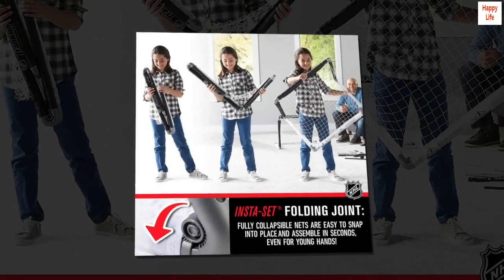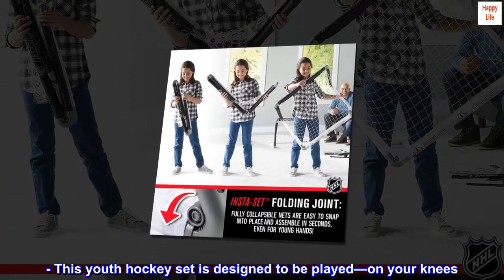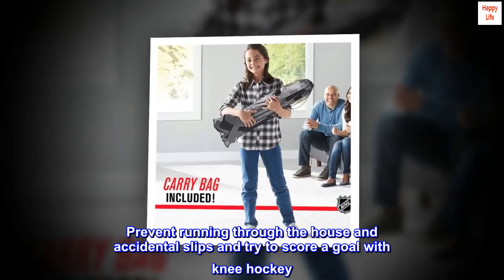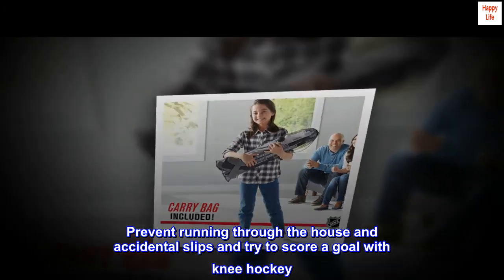Indoor hockey with a twist. This youth hockey set is designed to be played on your knees. Prevent running through the house and accidental slips, and try to score a goal with knee hockey.